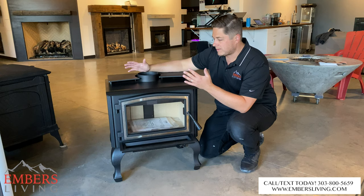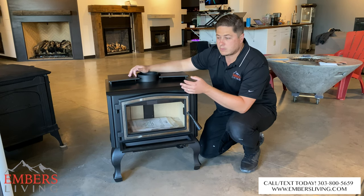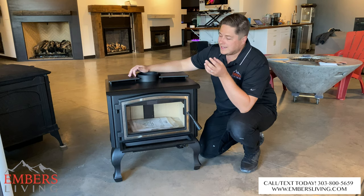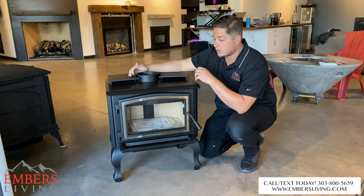I wanted to go over some of the things that I like about it. For the most part, wood stoves are fairly straightforward — it's a non-catalytic wood stove, it's going to give you overnight burns, things like that. But I wanted to go over a few small things that I actually really liked when going over this stove.